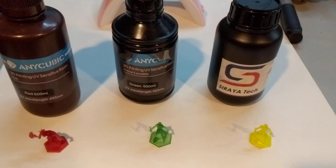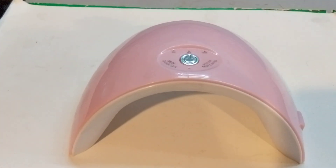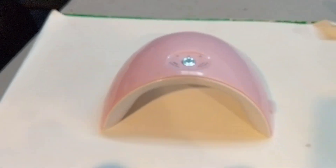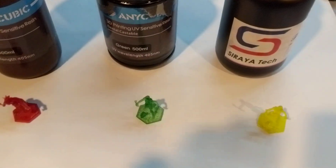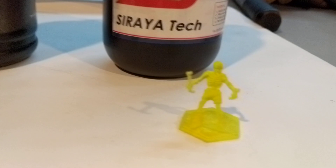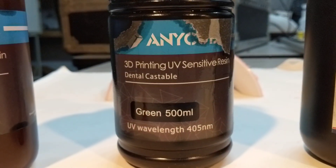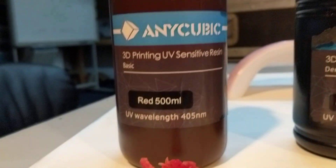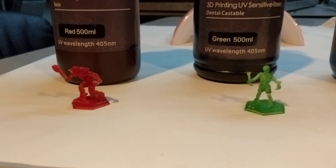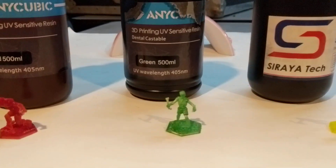All of these were printed at the exact same slicer settings, and once they were printed, I cured them underneath our fingernail light for about 10 minutes just to make sure everything was fully cured. I've got the yellow one made with the new resin, the green one made with the green Anycubic, and the red one is a different figure made with the red Anycubic. I know I'm not doing any massively scientific test here — it's more of a real-world scenario test.